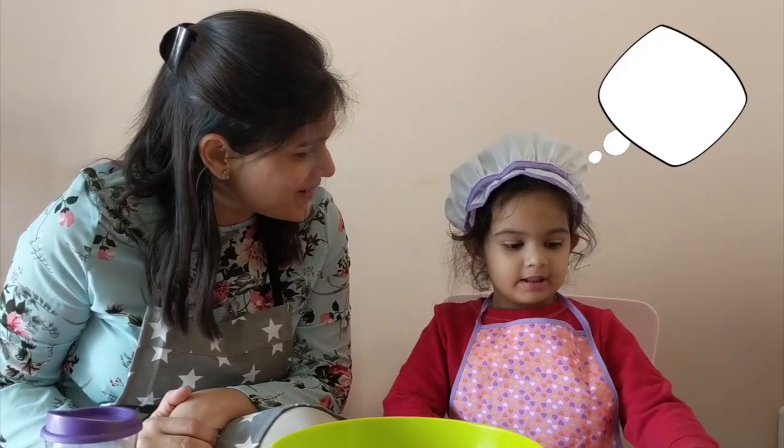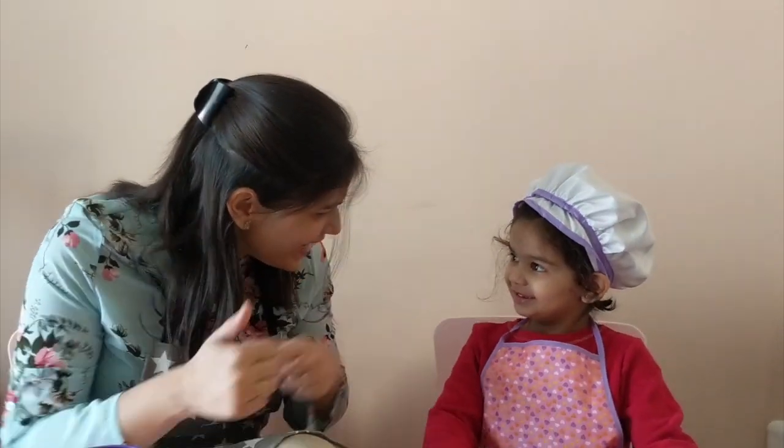Hi guys! So today we are going to bake a cake! Mayra, are you excited? Yes! Very good!